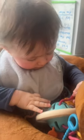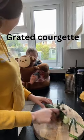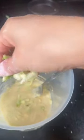Jessie, we're going to make you some courgette breakfast today. So first we peeled and grated a courgette, and then we put in one cup of flour, some milk and one egg and mixed it all together.